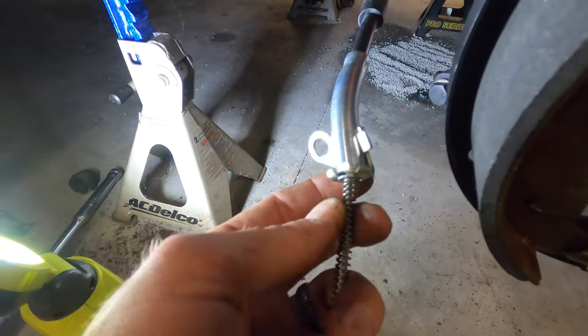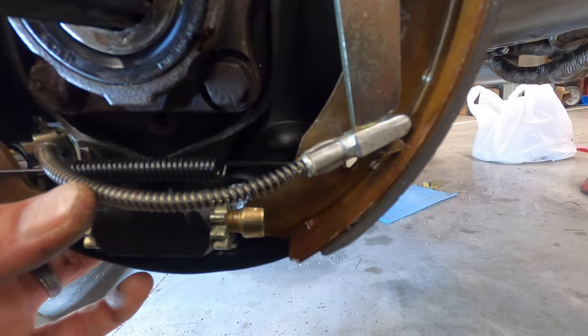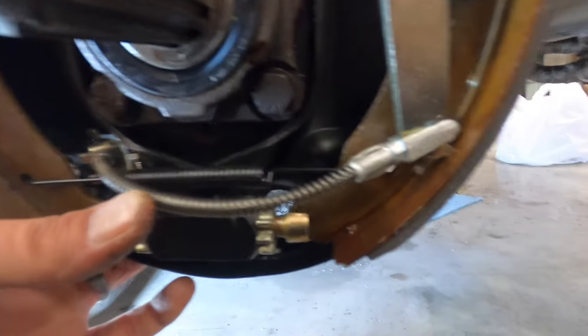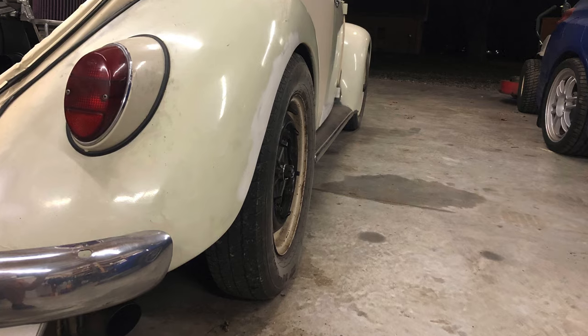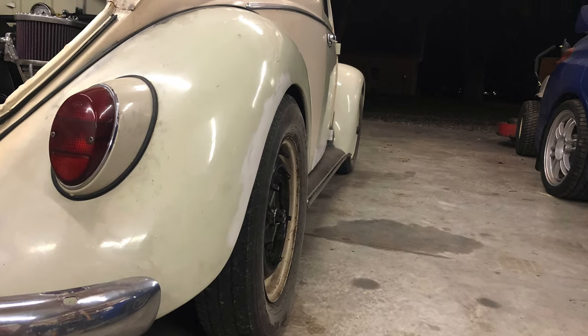Then you're gonna feed your cable through the hub on the backside after you put this clip on there, and just make sure it's kind of out of the way and not catching on anything. That's it — if you have any questions, please comment, like the video, and subscribe. Thanks.